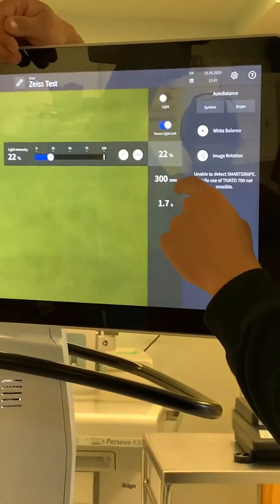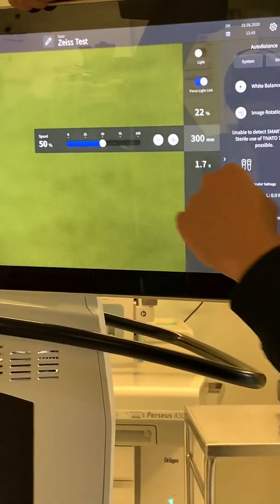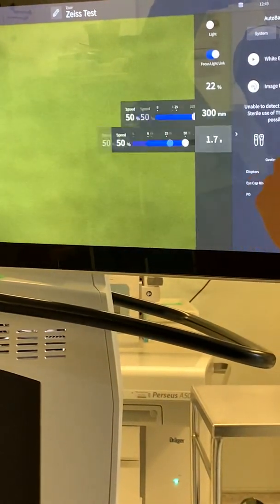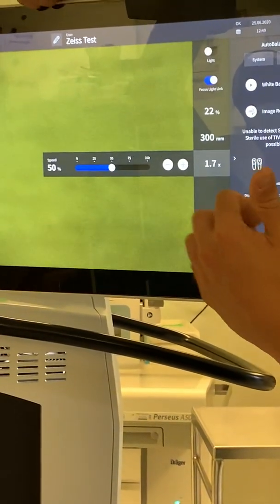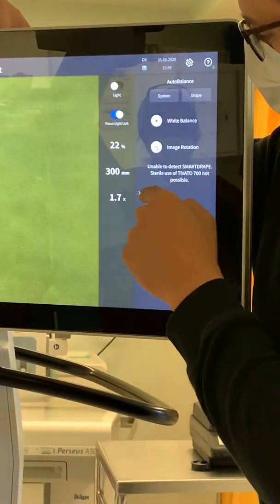Here we have the focal distance — the distance we're actually viewing at. The only thing we can control here is the speed at which the zoom or focus changes. The same applies to your zoom: we can't change the focus or zoom directly, we can only change the rate of change.